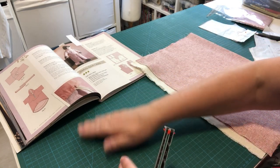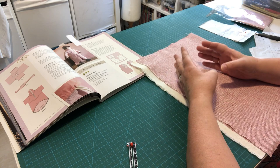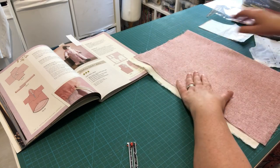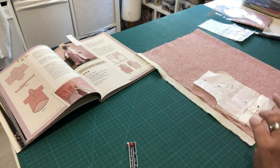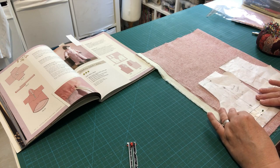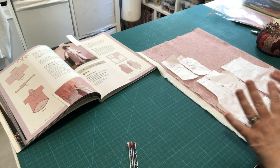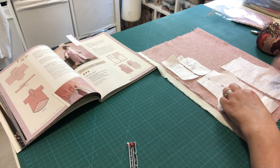Unlike felt, woven fabric has a grain — you must always run pattern pieces in line with the selvage. Never place a pattern piece diagonally. Roughly place all pieces on the folded fabric first to ensure everything fits, especially important if using scraps.